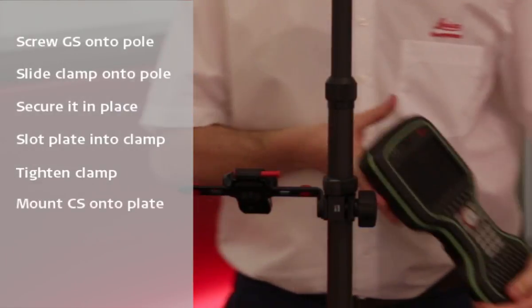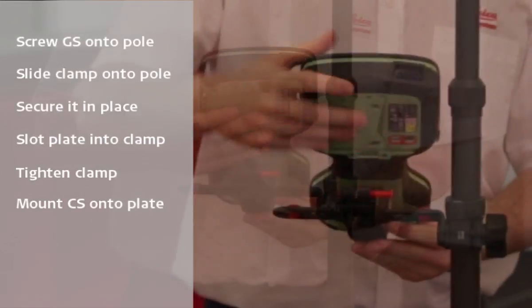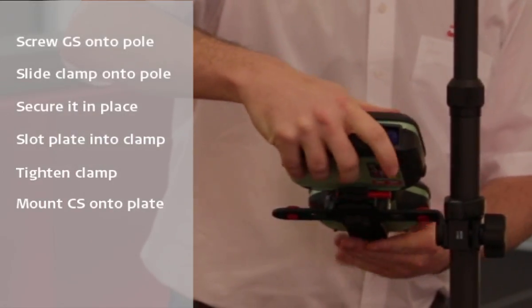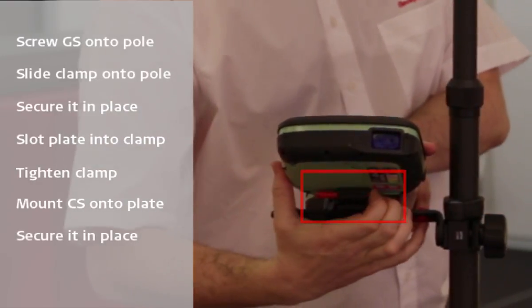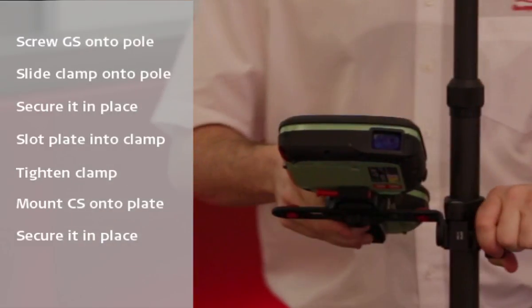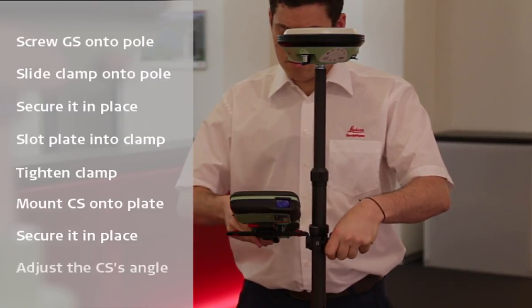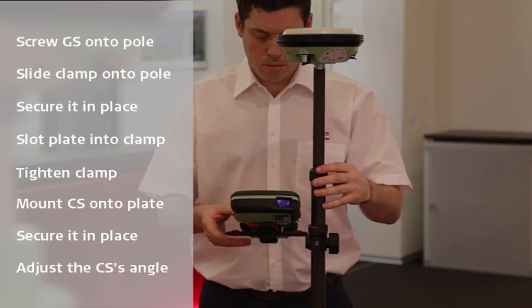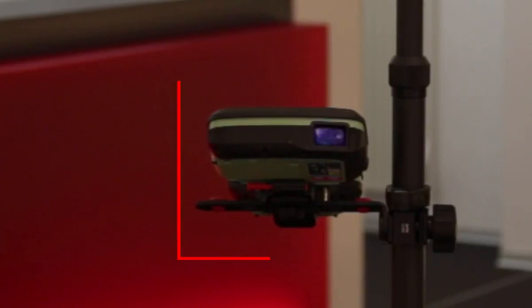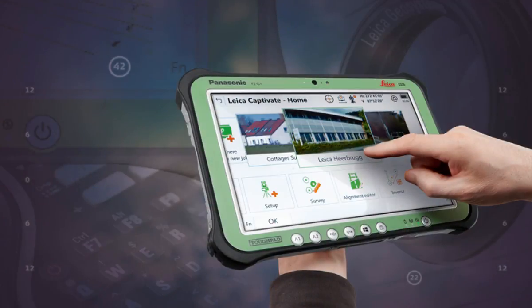Once that is done, we should make sure that the locking bolt of the plate is in the unlocked position, then we can mount the CS to the plate. We do this by first lining up the base of the controller with the base of the plate and then pushing the CS down against the plate. Once in position, we can slide the locking bolt across to the locked position and our controller is now securely attached. If we are not happy with the angle of our CS20, we just slightly loosen the clamp, adjust to the required angle, and tighten it back up. Note that we don't have to use a Leica CS20 — we could just as easily use a Leica CS35 field tablet.